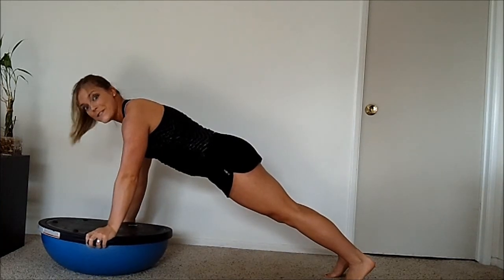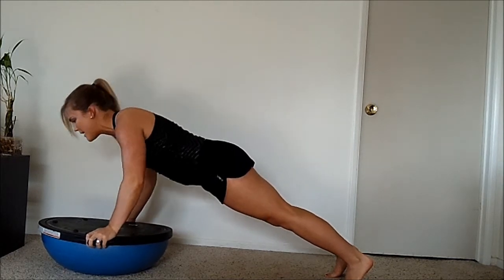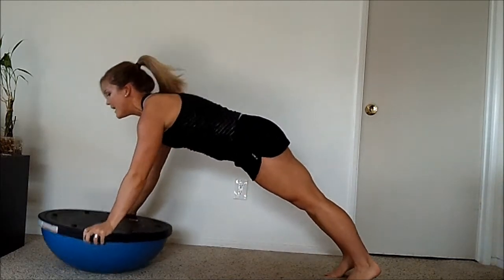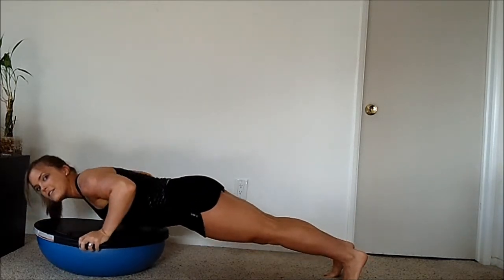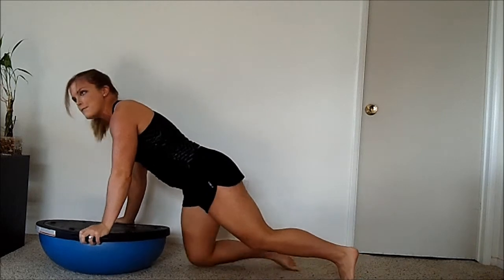For an even more advanced move, you can do some hopping push-ups. You're going to come on down, jump up, and hop. Come on down, push through your arms, and hop. Just make sure that you keep your shoulders over your hands the entire time.